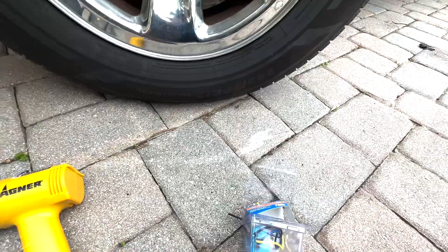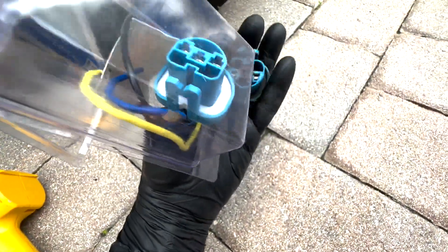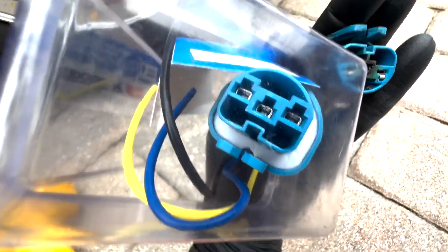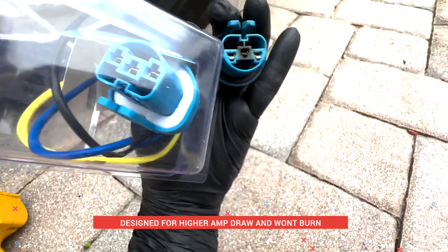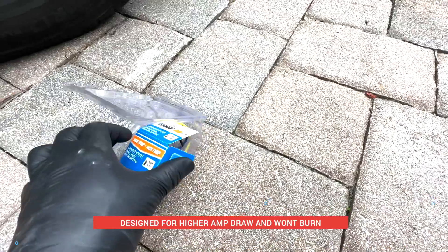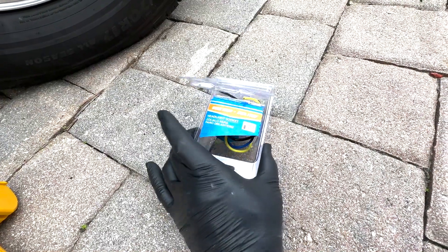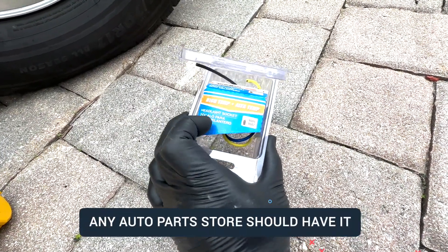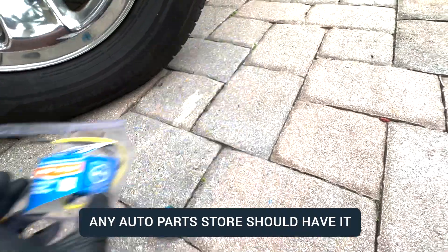I bought this universal kit which has the same connector right here - you can see it's the exact same one but a lot beefier. If you look at this one versus that one, this is a much beefier connection, rated for higher amps, so next time it's not going to blow or burn. You can also notice there are thicker wires. This is Dorman - you can pick it up from any auto parts store, I got mine from AutoZone. It's the headlight socket for 9004 and 9007 - you may have a different type of bulb so get the one that matches yours.